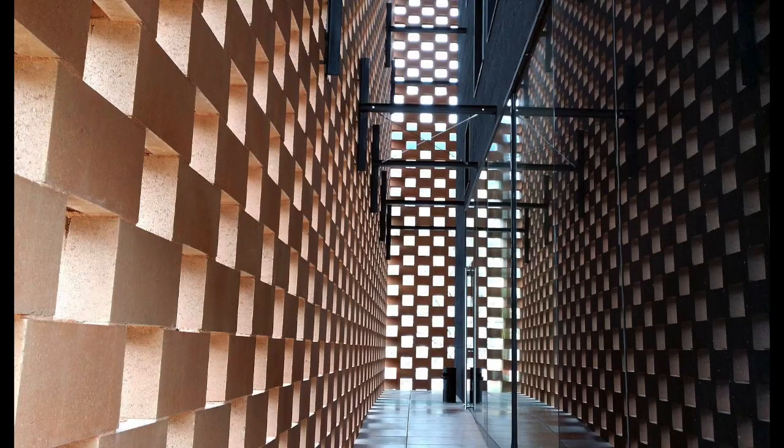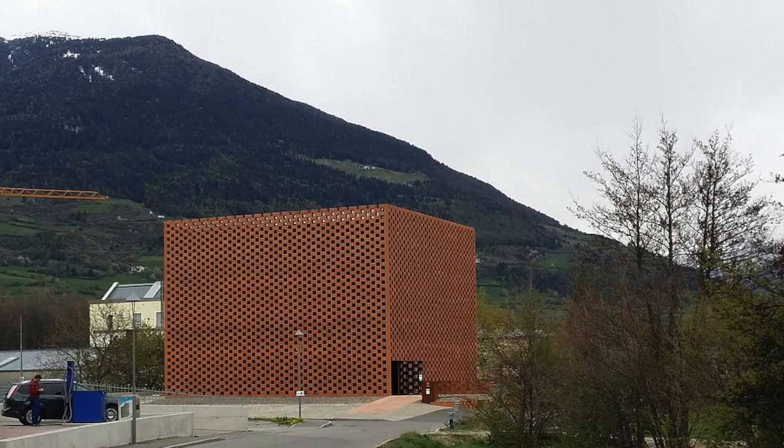I didn't even talk about the distillery itself — absolutely gorgeous. I'm going to throw up a couple pictures and really showcase the beauty of it. It's just so modern and beautiful to look at. It kind of sticks out like a sore thumb, but it's an absolute wonder to look at.